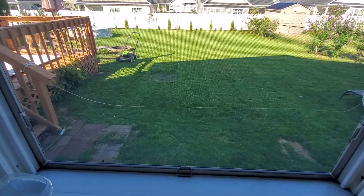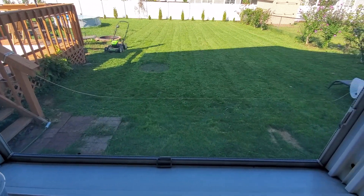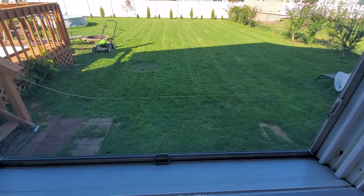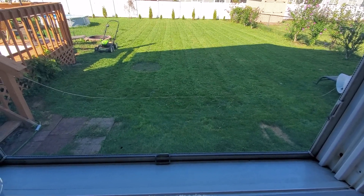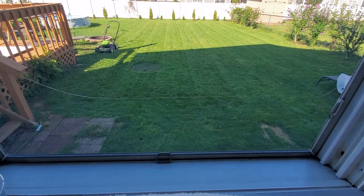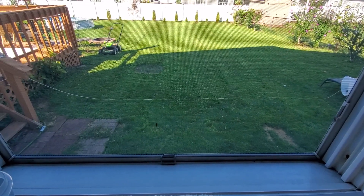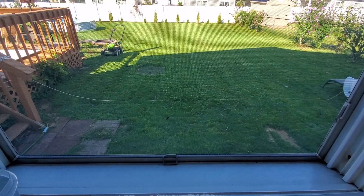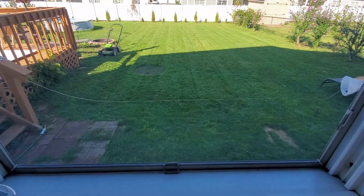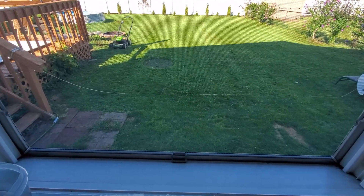Basically it's thumbs up, 100% approval rating. If you want a push mower, this is the one to get — the Greenworks Pro 80 volt, for sure. I'm also going to get a weed whacker, because the one I had was cheap and it got me through the summer but it sucked. I'm going to upgrade and get the 40 volt battery so I have all matching outdoor appliances and batteries.